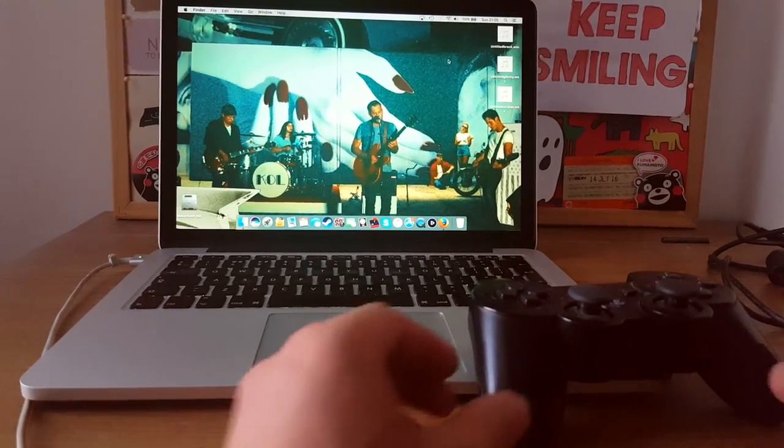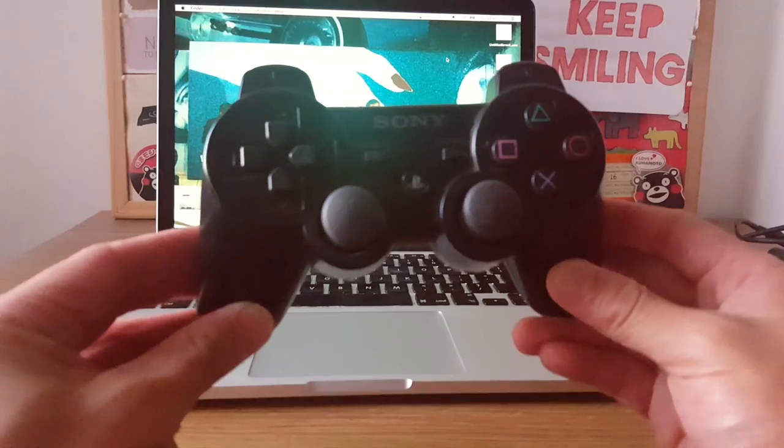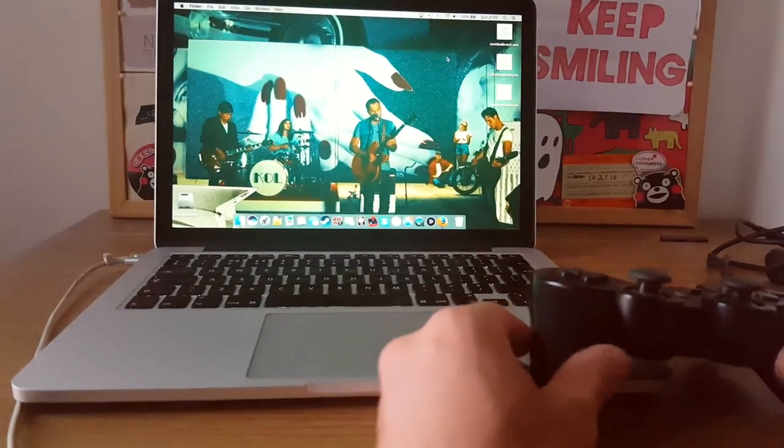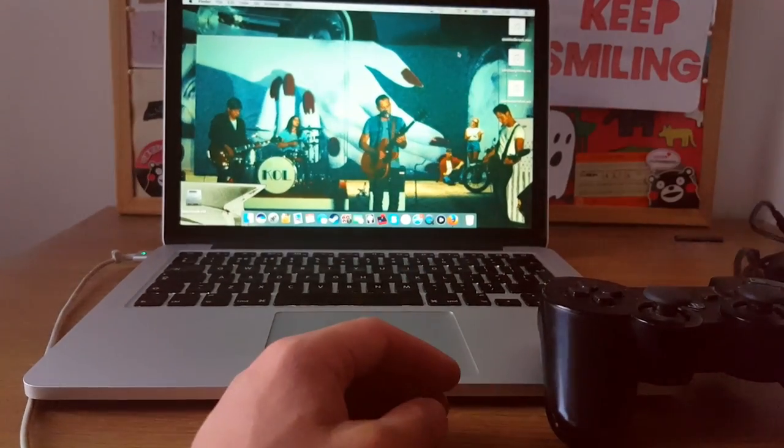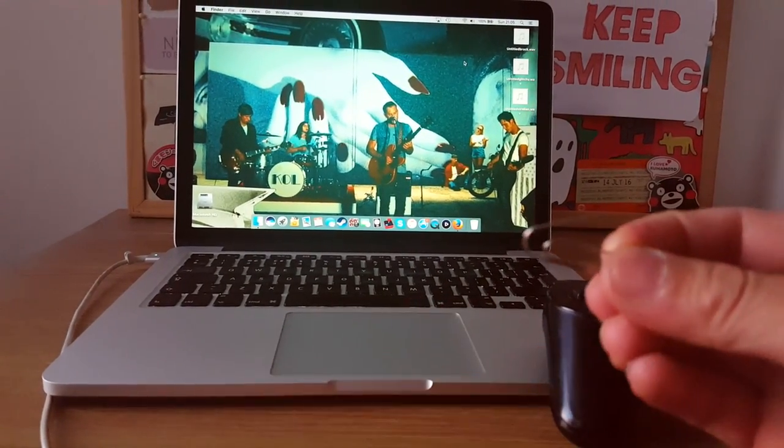To connect our controller we're going to need our PS3 controller of course, the charging cable that comes with it, and a very handy paper clip.